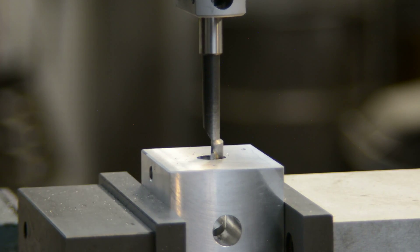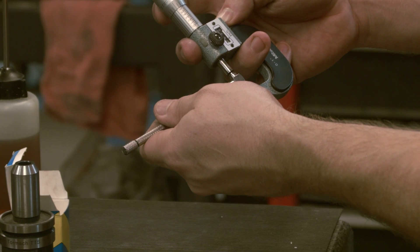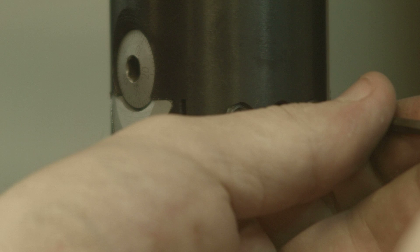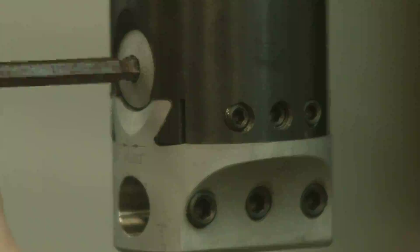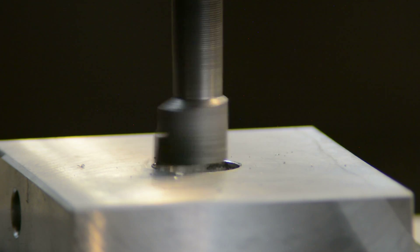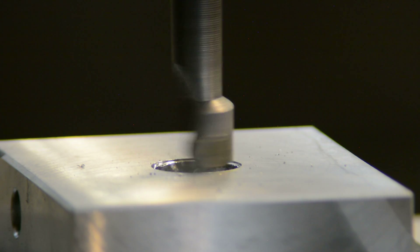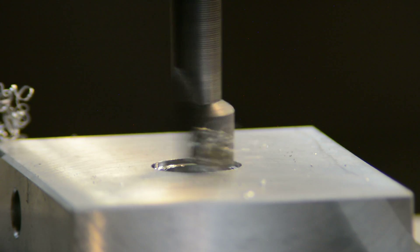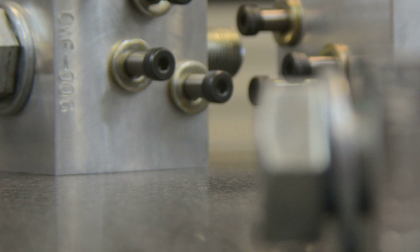Here is a link to a video on how to use a boring bar. The holes are checked with a bore gauge and a micrometer — here's a link to a video on that technique. I make one last adjustment to the boring bar and the hole is brought to final size.